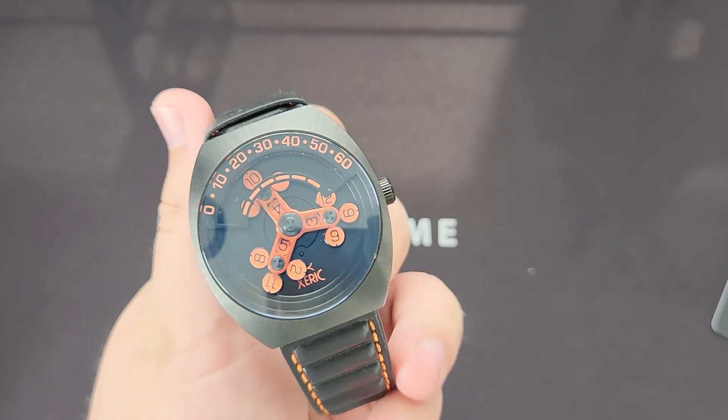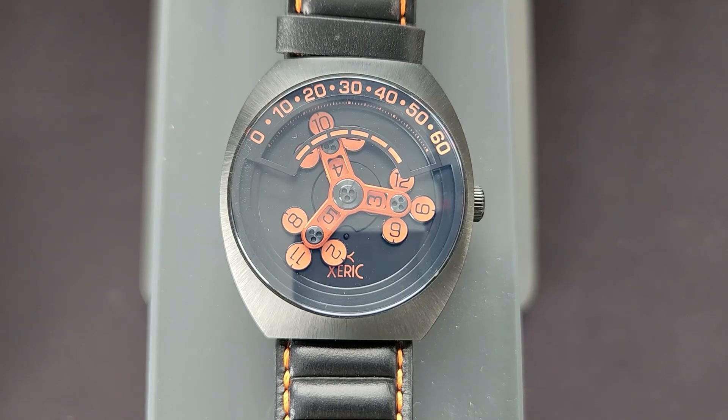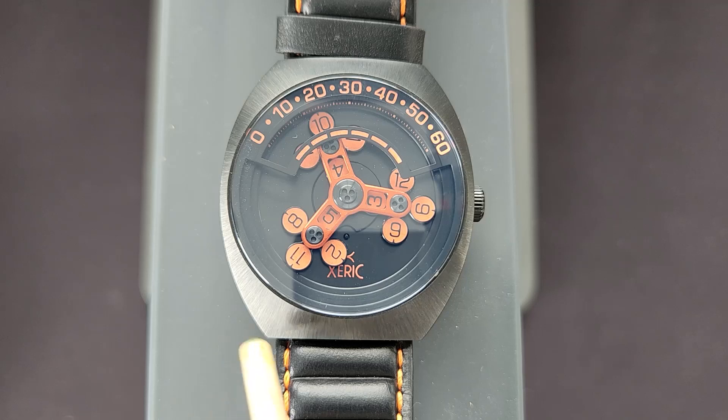The Scrambler Automatic. Quickly for the dimensions, we have around 40 millimeters in diameter, around 14 millimeters thick, and it features a 22 millimeter lug width for the strap.